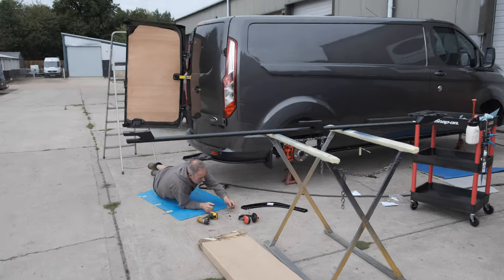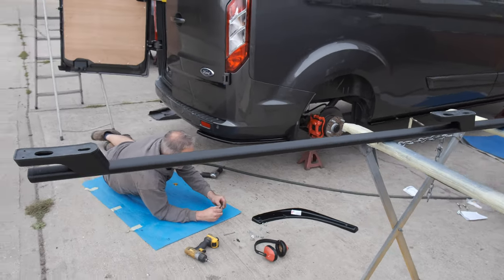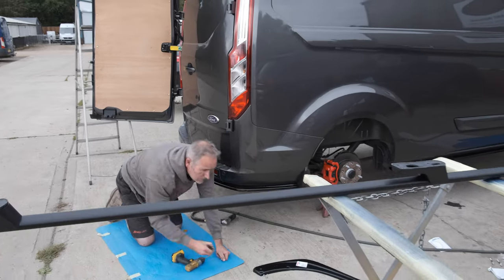We're just about to get the roof bars onto the van. Paul's just fitting the bumper corner Maxton design sections — going on well. We've also got our Snap-on trolley, picked up as a special bargain price from the Snap-on man for 20 quid.